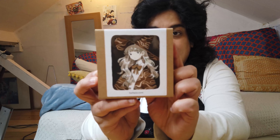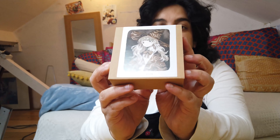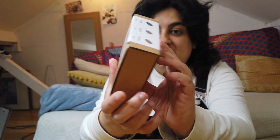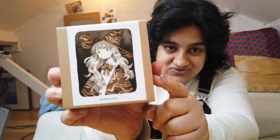The second set I got was the Pebble Greys ink set. This is another one of Heikala's illustrations — of a little witchy girl — and she used all three of these colours in that illustration. So this is umber, sepia, and black. I'm not going to open these since the bottles look the same, but the illustration is really nice. I love her style, it's very, very cute.